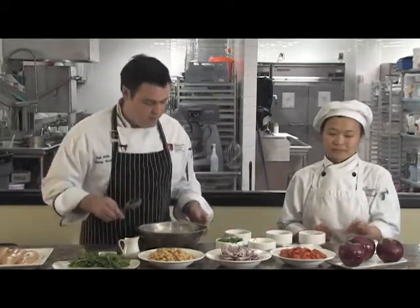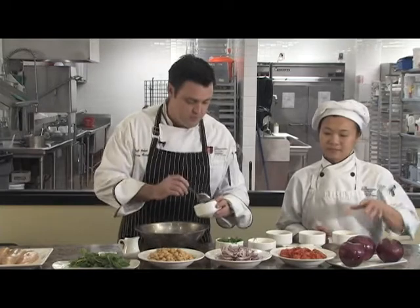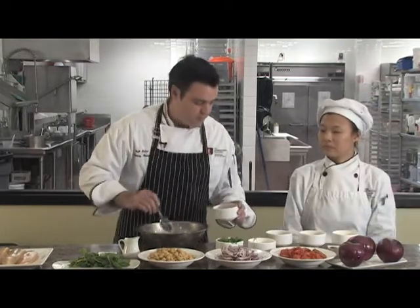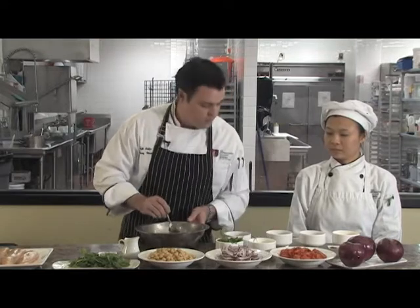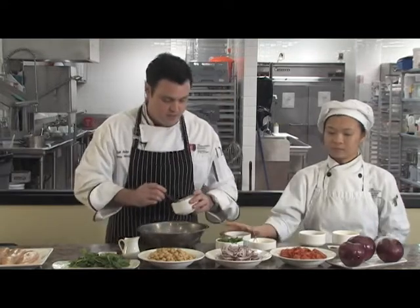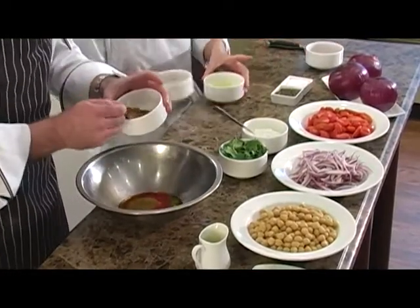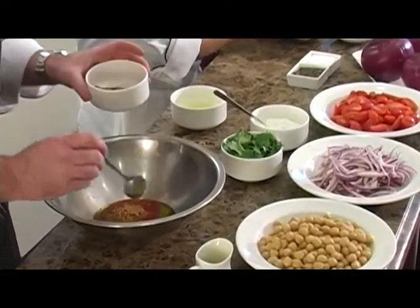A little bit of olive oil in a bowl — about a quarter to a third of a cup. You want to take a tablespoon of smoked paprika; if you don't have any smoked paprika, regular paprika will be fine. Add a tablespoon of ground cumin and about a half a teaspoon or so of red pepper flakes.